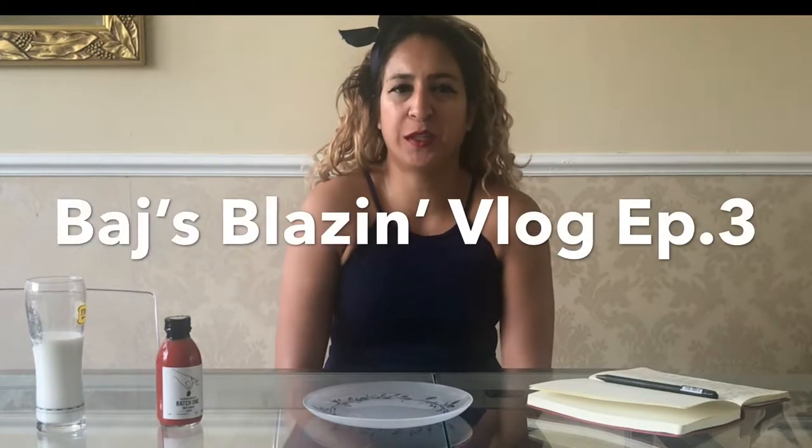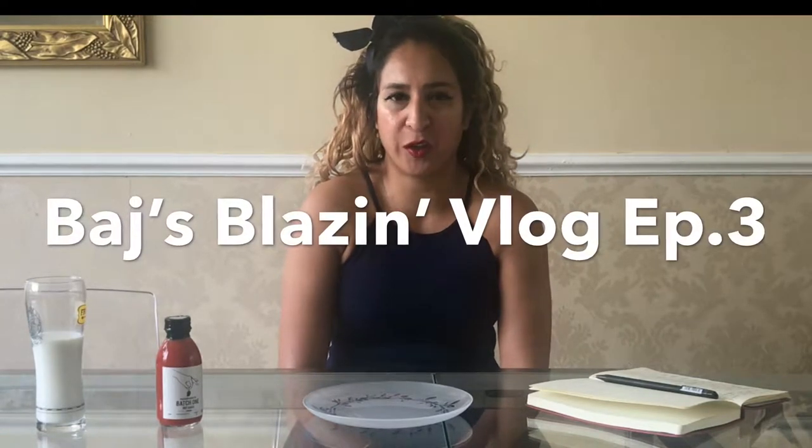Hi everyone and welcome to another episode of Budge's Blazing blog — or vlog. I keep doing that each week. I'm not quite sure what I'm calling it yet, but I'm going to stick with vlog, I think, because that makes more sense.